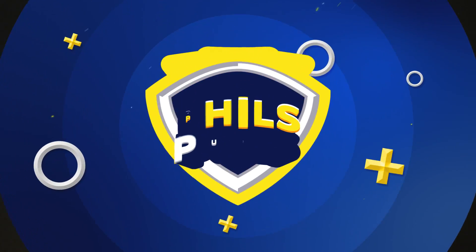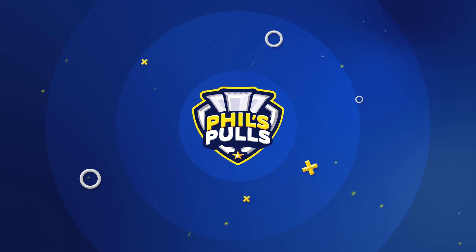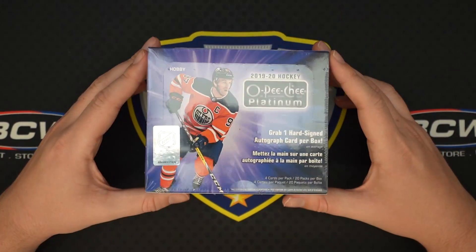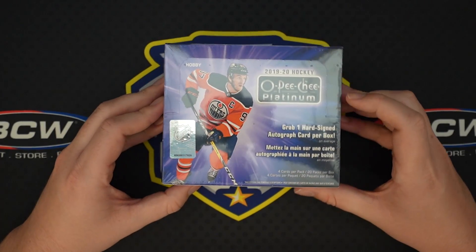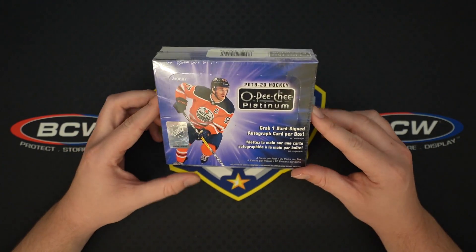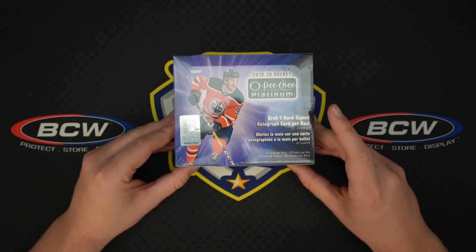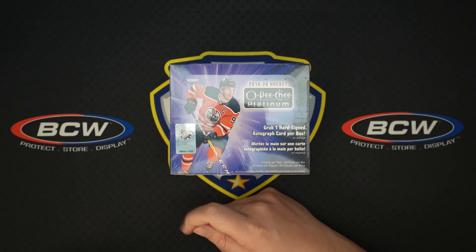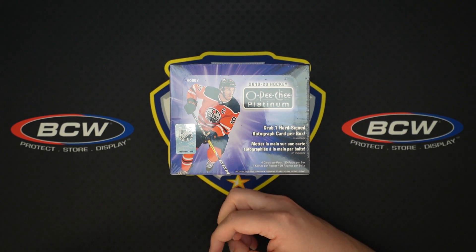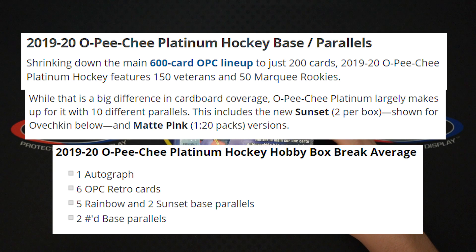What is up everyone, my name is Phil, the channel is Phil's Poles. We are back with another card opening video today — a first look, new release, product review, call it whatever you want. 1920 OPG Platinum Hockey, one of my favorite hockey products that comes out every year. It's basically the Prism of hockey — really enjoyable, on-card autographs and everything, which is fantastic. Something you don't see a lot out of Upper Deck, who has the exclusive NHL license for hockey cards.